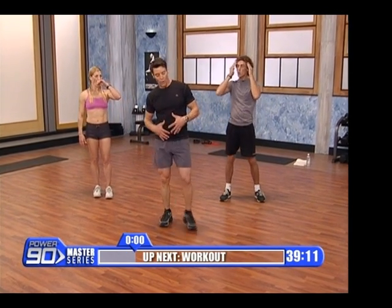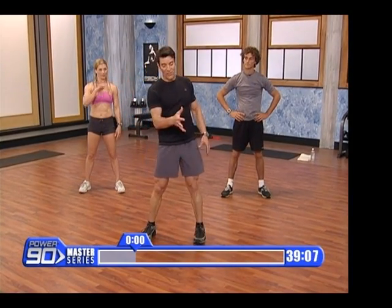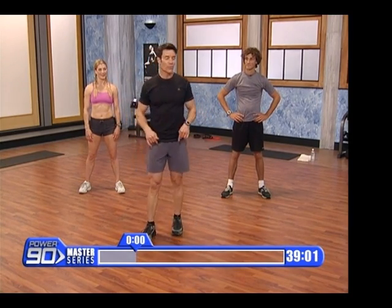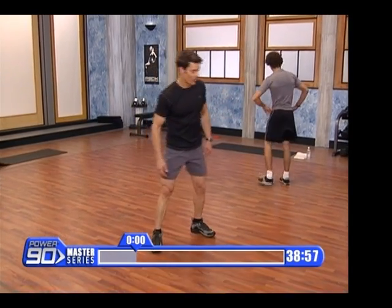Core cardio — we're working core, we're on the floor, we're on our backs, we're all over the place. We're going to do a bunch of exercises, and then we're going to repeat them, and then some new ones, and then we're going to repeat them. Just follow me, do what we're doing. Both these guys are going to help me with modifications. Get your mats. Here we go.